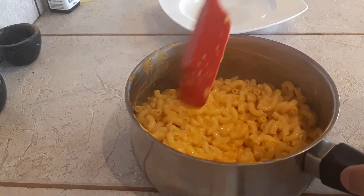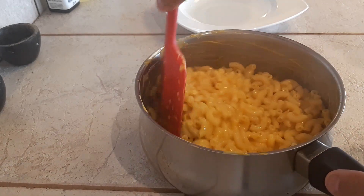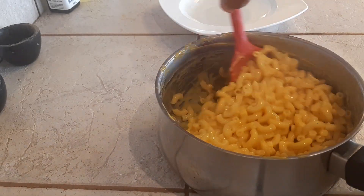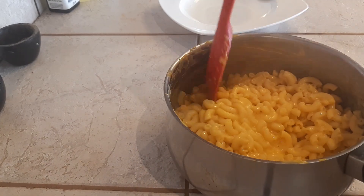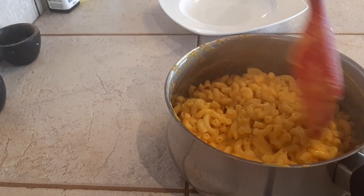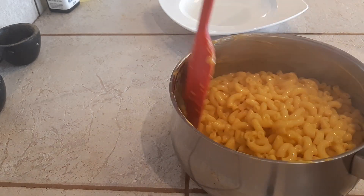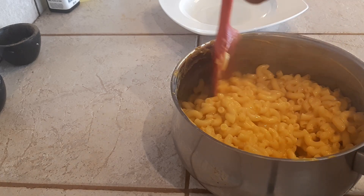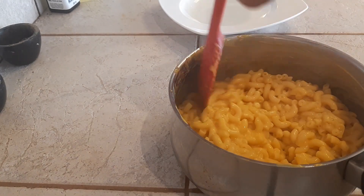What I also like to do while it's cooling is lightly fold it into itself. This allows some air to get into the sauce and makes it a bit more — I guess you could call it fluffy — gives it more texture, helps it cool down, and more importantly it's going to allow some of the sauce to go inside each piece of macaroni.